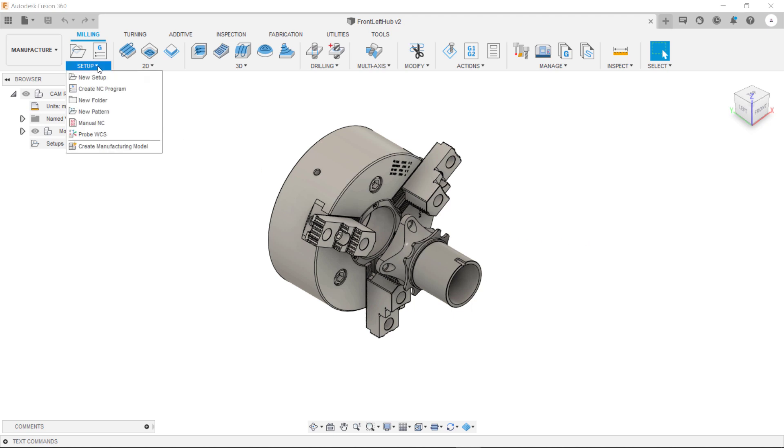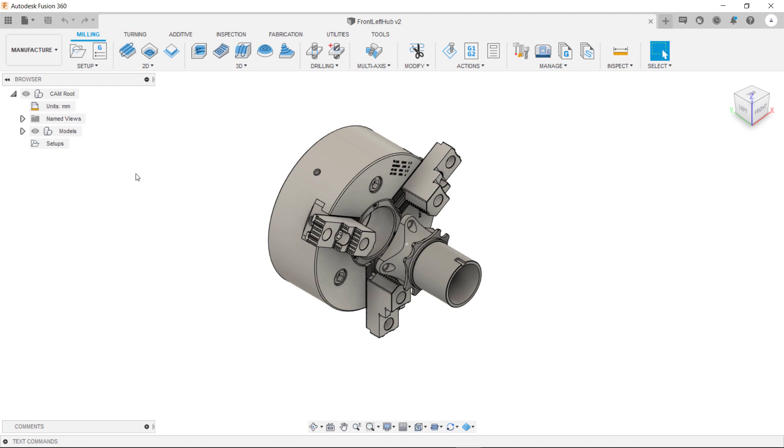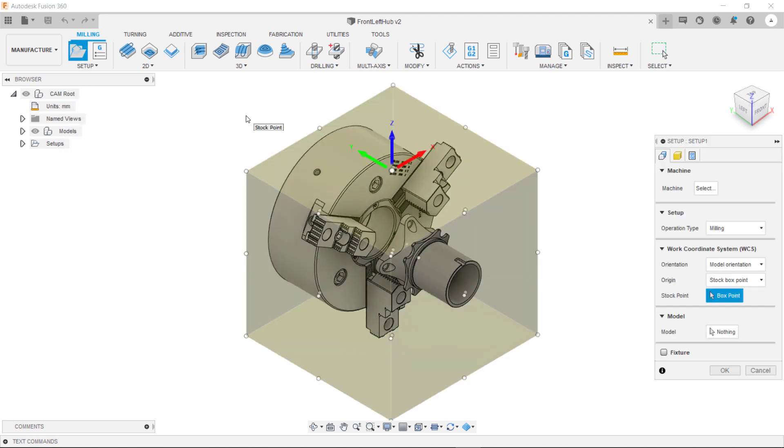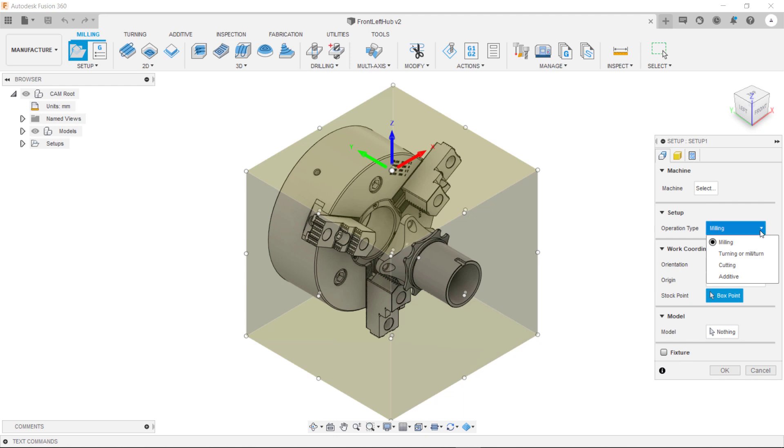To do that you go to the top left corner and inside this drop-down is the option for new setup. Alternatively you can also click this icon. Now in this video we're going to be talking about turning and turn mill setups. The first thing we need to specify is our operation type, and inside this drop-down we can then specify it's a turning or a turn mill setup.